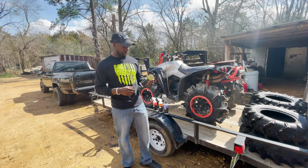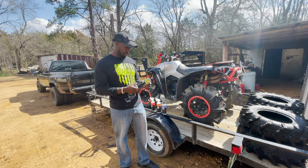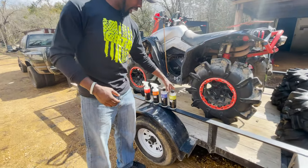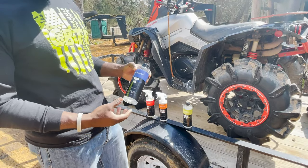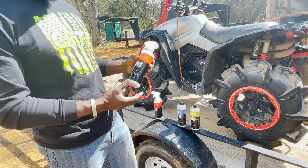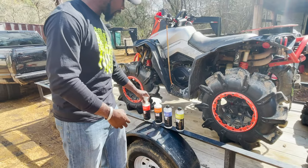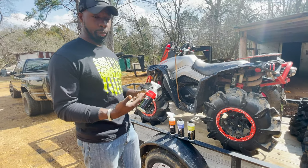Hey, my name is Nick White. We're here to do a product review on a Teragon ATV wash. We've got four different products: the Chronic Cleanse, the Black Butter which is a plastic trim restorer, the Mudslide which is a ceramic coating to help shield off mud, and then we have a water spot remover.